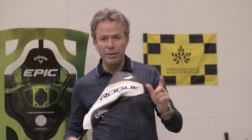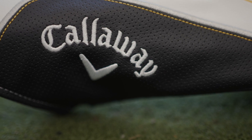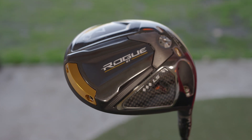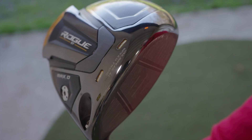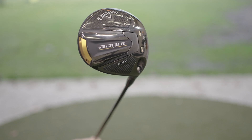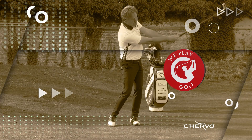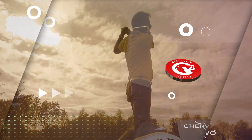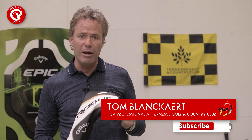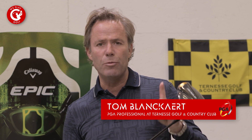Hi, welcome to We Play Golf. This is a new Callaway Rogue ST driver. Welcome back to We Play Golf, the golf channel where you easily learn how to play golf. We publish new golf tips and tricks every week, so if you don't want to miss any of our new videos, please hit the subscribe button. In this video, we're going to review the new Callaway Rogue ST driver.